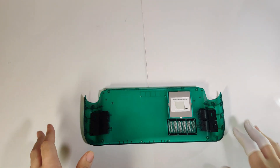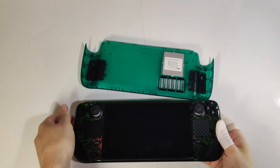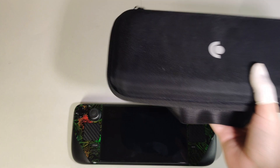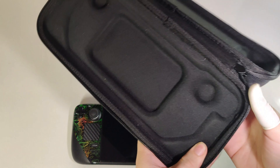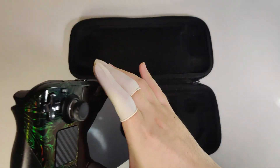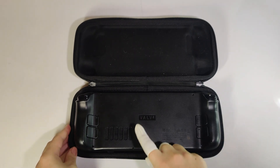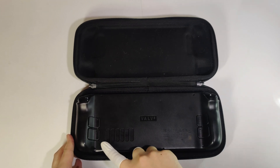Now that we're done looking at all of that, let's start getting this Steam Deck disassembled. I'm going to use the case that came with my Steam Deck to hold it while I unscrew the stock backplate. There are eight screws that need to be undone. After that, all that's holding the backplate on is some plastic clips, which you can pry off.